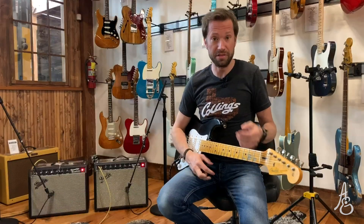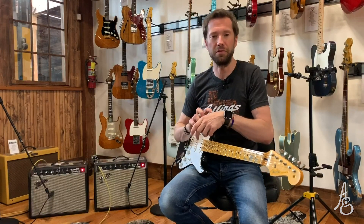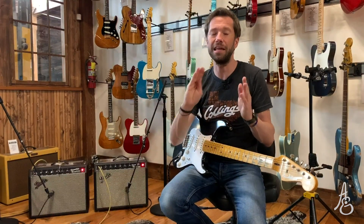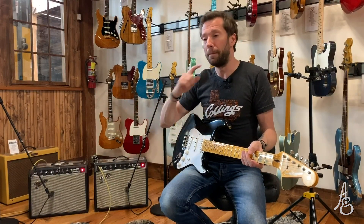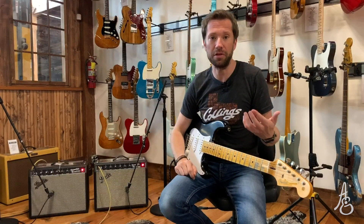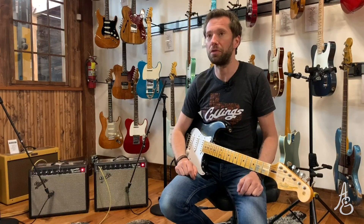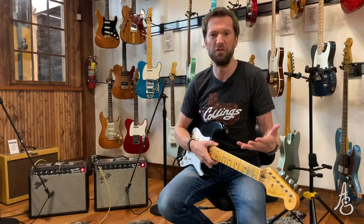I didn't know how long I was going to have to sustain that before I could turn my mic on. You may be wondering why there's such a drastic volume difference — I wondered the same thing. Before we started, I wanted to set them equally. I've actually got the hand-wired amp slightly lower than the reissue. To me, that indicates it's a little more efficient, which is a term you'll hear when you start working with tube amps or speakers — you'll also hear people refer to a speaker as more efficient.